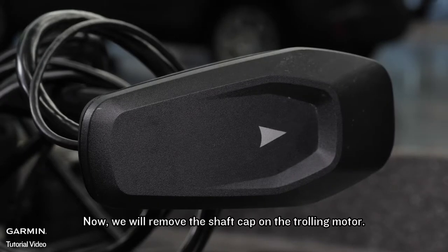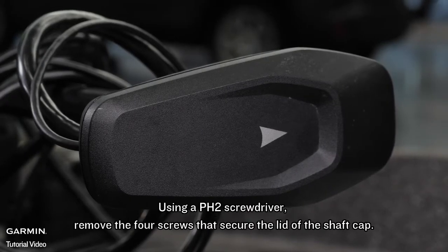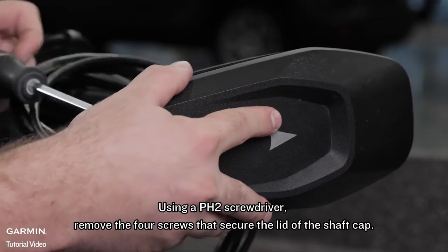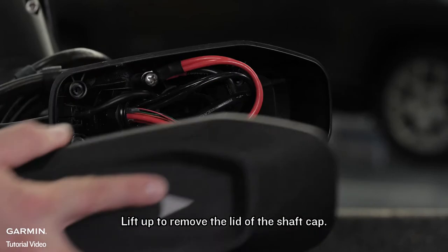Now we will remove the shaft cap on the trolling motor. Using a number two Phillips screwdriver, remove the four screws that secure the lid of the shaft cap, then lift up to remove the lid of the shaft cap.